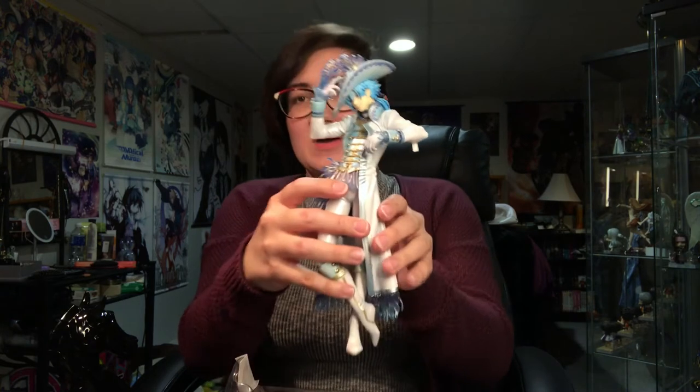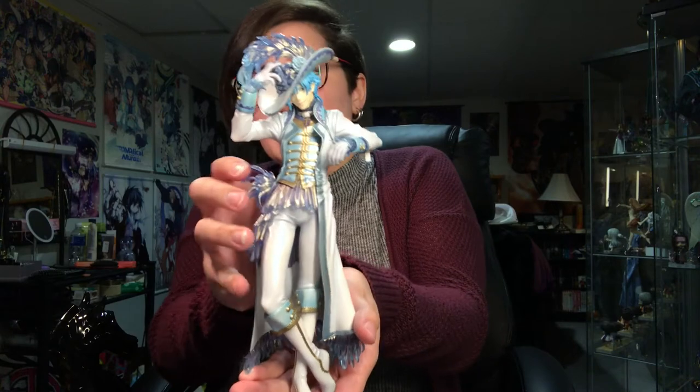That stressed me out — getting the plastic off of everything. But holy shit, he's beautiful. I am so excited. We're gonna put him in his base. His arm goes around the ear. You can't see a thing I'm doing because this camera setup is awful and I greatly apologize.